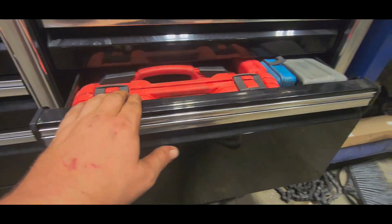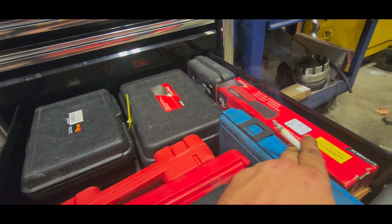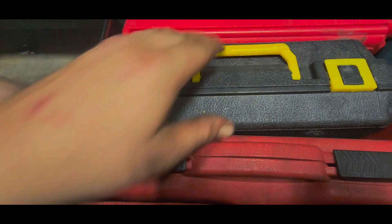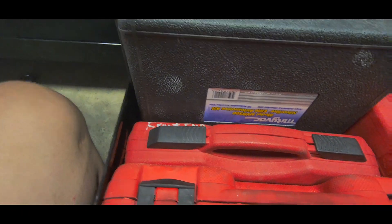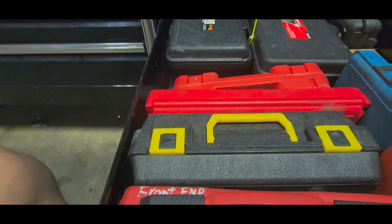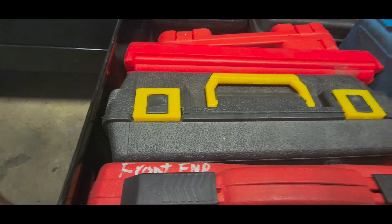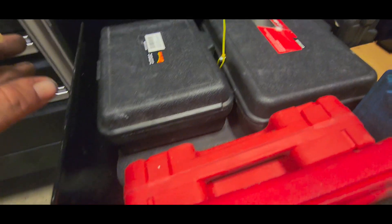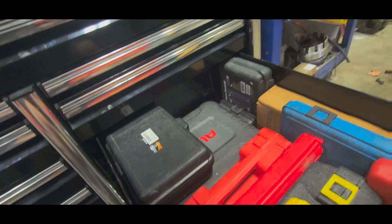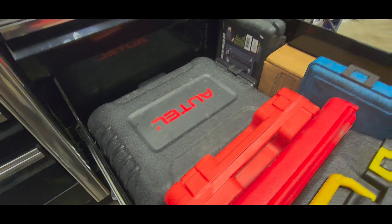Got an orange ball peen — I think there was a promo going on. US General work tray, one of those little flexible deals, works out pretty good. Getting into the fun drawers. Got to give this light back to my dad — it was warranted for him. Front end kit. Mighty Vac. This should be the Airlift for cooling systems. Power Probe, Snap-on cooling system tester.